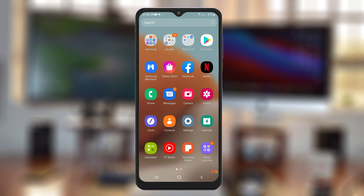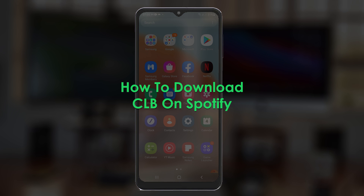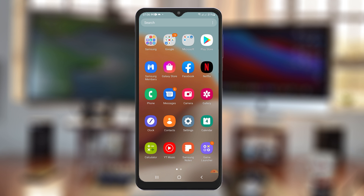What's up guys, and welcome to Free Education's Daily Tech Tips. In today's tech tip we're learning how to download Certified Lover Boy on Spotify — that's the new album — and that's the method to download any other album you might want to download on Spotify.